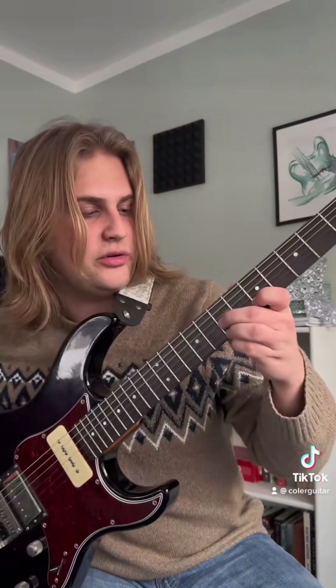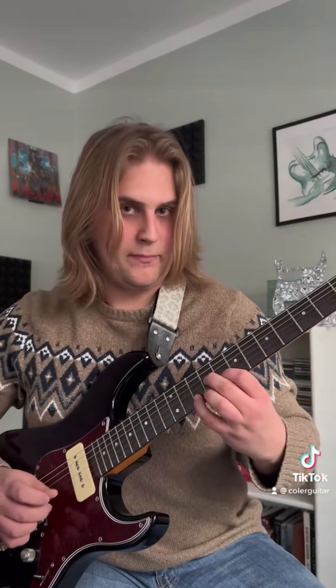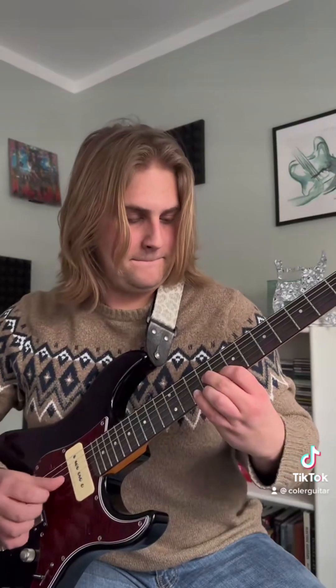And then we've got this last shape right here. It's going to be 7, 5, 7 — the last two times.